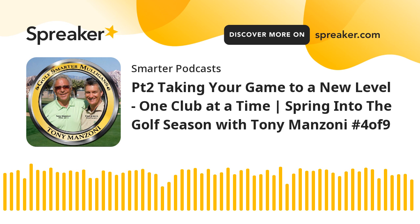Hi, this is Fred Green with the fourth installment of our nine-part Spring into Golf Season with Tony Manzoni series. Tony was one of the most popular golf instructors ever featured on Golf Smarter because his single-plane golf swing was incredibly effective for golfers of all skill levels. So effective that the college team he coached won 29 out of 30 regional championships and 27 in a row.